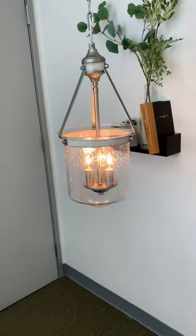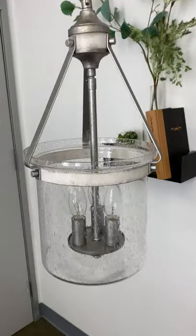These fixtures are also both dimmer compatible when paired with the correct bulbs and dimmer combination. And that's the Morgan.